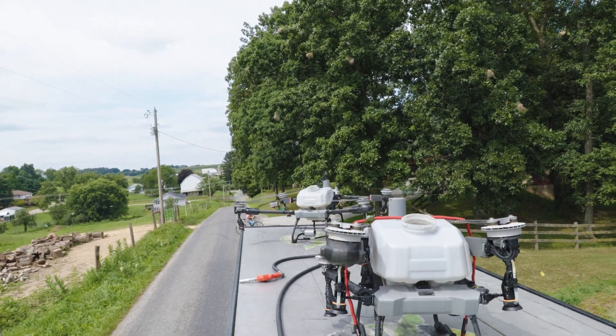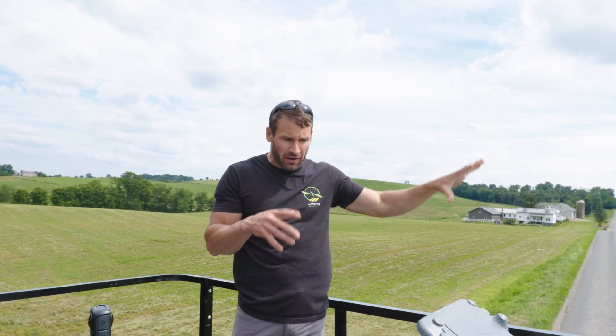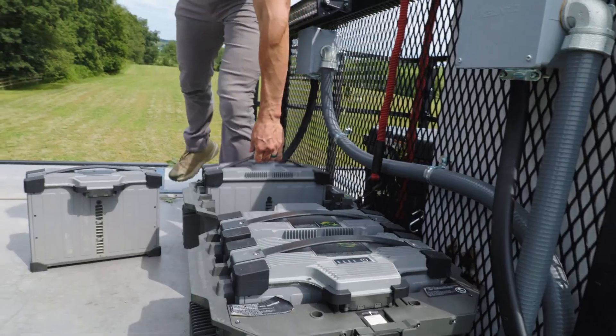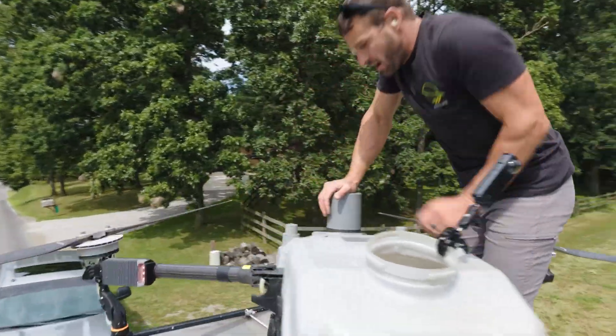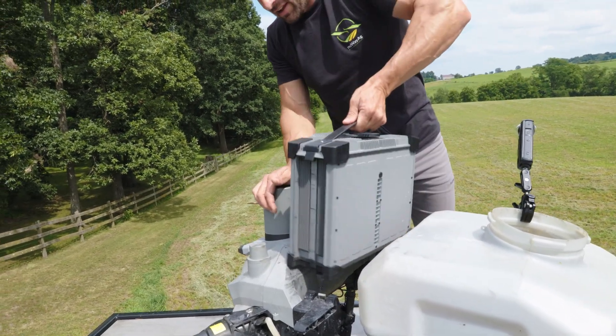I took out 11.5 gallons, sprayed it off, and still had 28% battery remaining. These batteries weigh about 35 pounds — I haven't had a problem changing them out throughout the day, though it does start getting heavy.